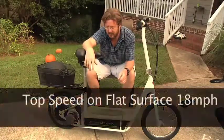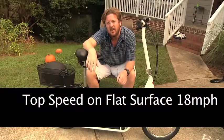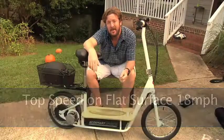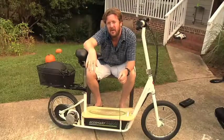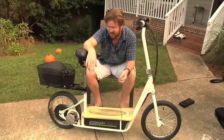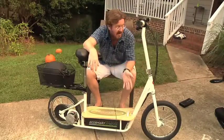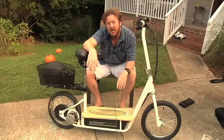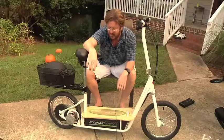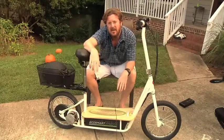Another thing folks want to know is how fast the Razor EcoSmart Metro will go. It's rated at a top speed of 18 miles per hour. Of course, going downhill you can get upwards of 20, maybe even 25 miles per hour depending on the incline and the length of the slope. For the size and build of the frame, about as fast as you'd want to go is around 25 miles per hour, but it's rated at 18 mph on a flat surface at full throttle.